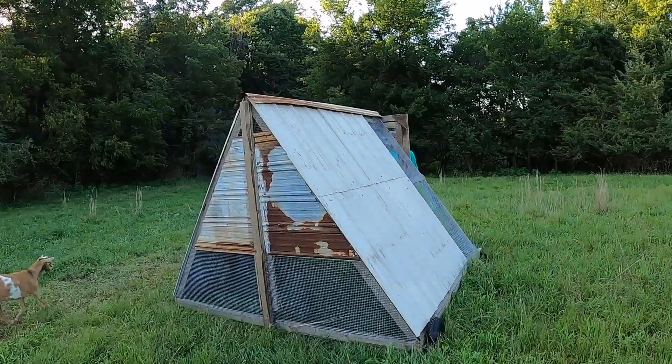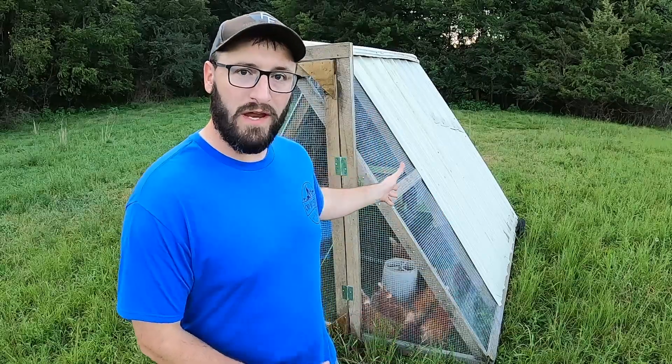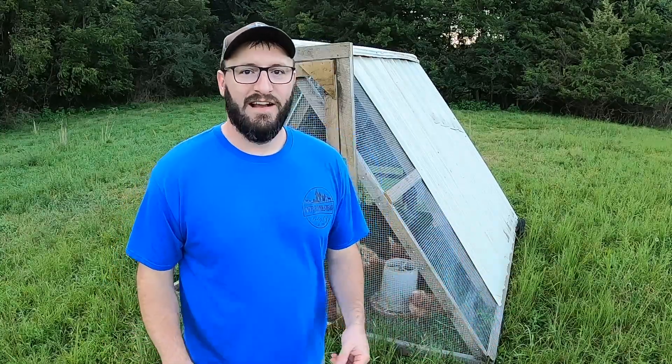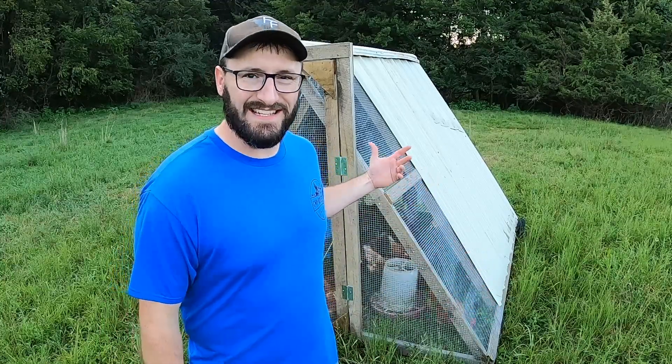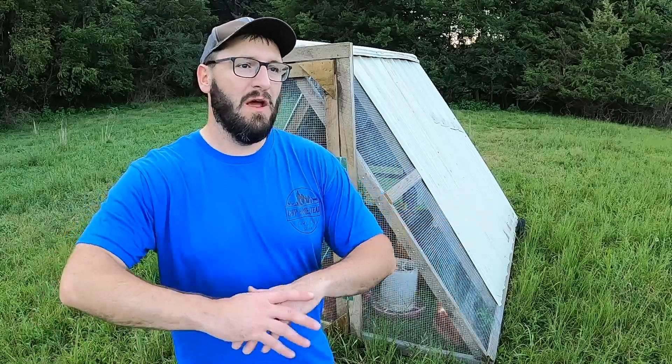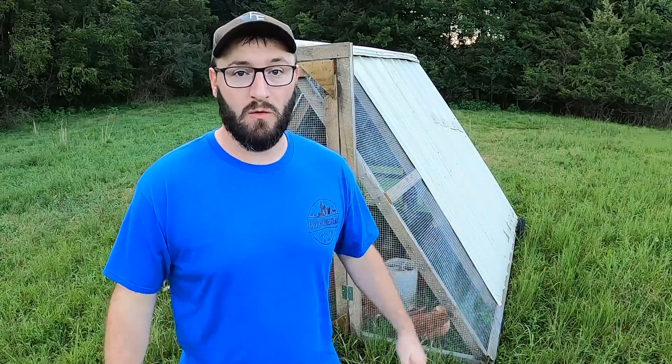Here you have it - the finished product. I could not be more happy with what we were able to build here today. With the parameters we had in place - trying to build this completely from free and recycled materials - aside from the wheels, hinges, latches, and hardware, we were able to build this thing for free. I hope this goes to show you it doesn't take a ton of money to build something functional. This isn't the Cadillac of chicken coops, but for our purposes and maybe for what you need as well, this is going to work great.